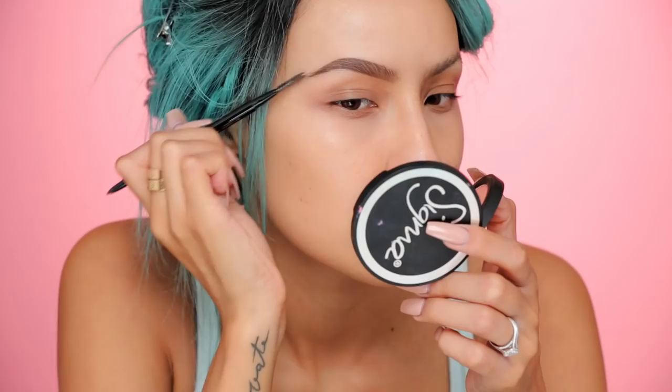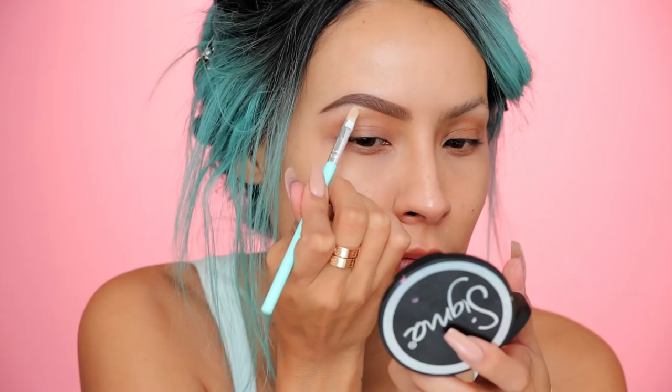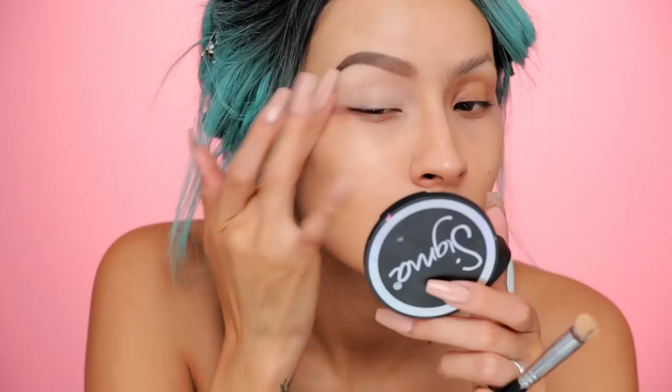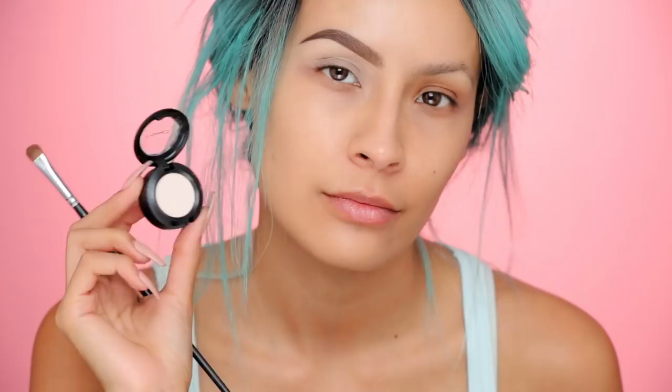So we're gonna start off with the glam side of the face. I'm just gonna fill in my brows — I want everything to look really sharp and clean, so I'm making my brows look that way as well. Then of course you want to put down an eyeshadow base. I'm using MAC Soft Ochre and I'm gonna apply that under the brow to sharpen it, and then also all over the lid and crease, and just blend that out.